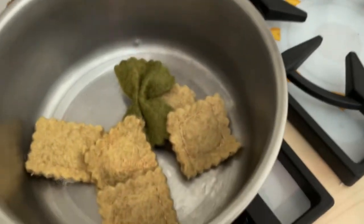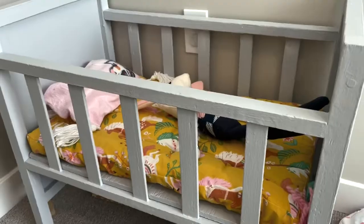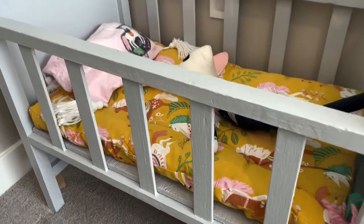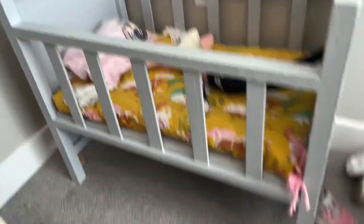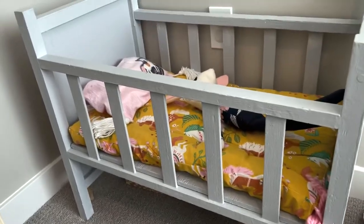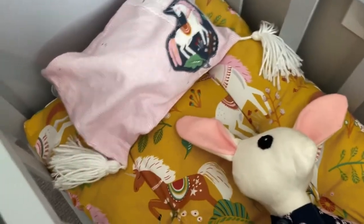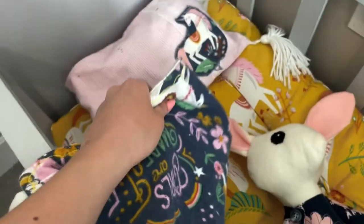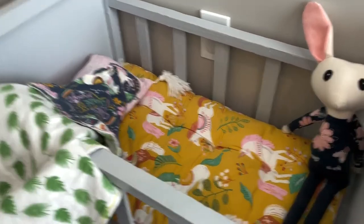There's some pasta too. Anyway, that was one of the fun things. This was another one — I got this crib off Facebook Marketplace, painted it, and then made a mattress, pillow, and blanket. And this bunny actually. It's for her baby doll or any animals.